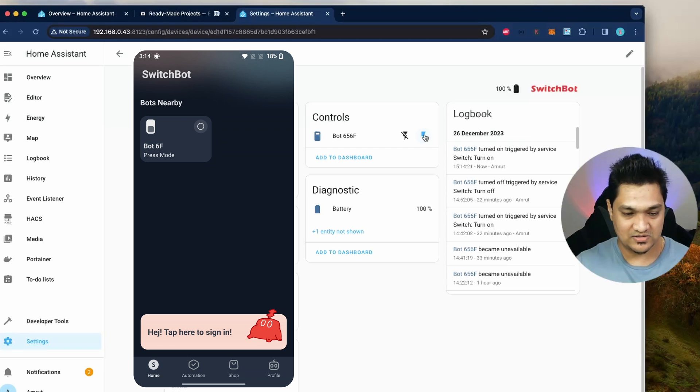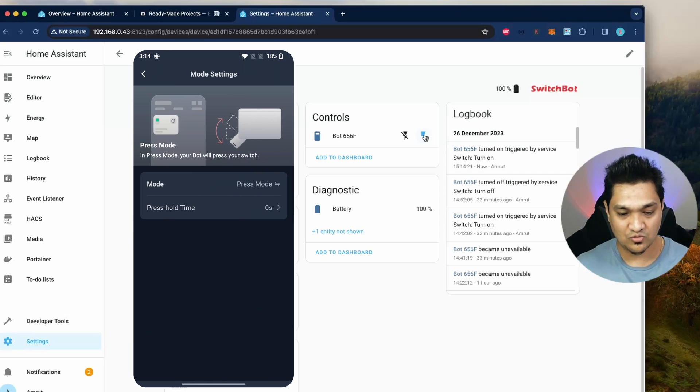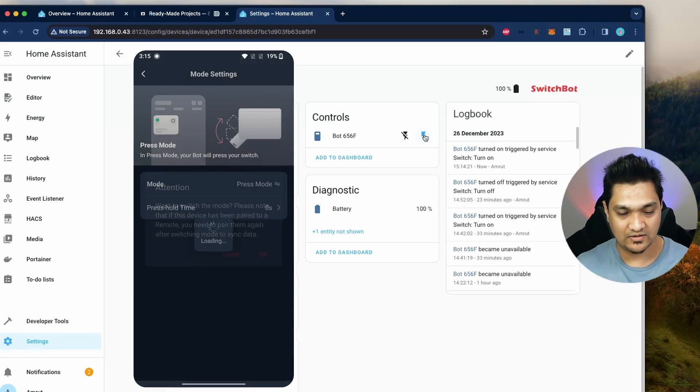Inside the app settings, there is a mode option. Clicking on it gives you three modes: the press mode which is the default, the switch mode, and the custom mode. Let's switch it to switch mode and click OK.